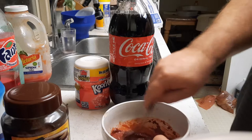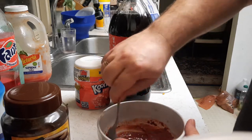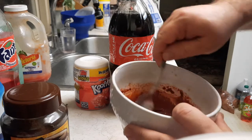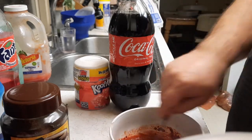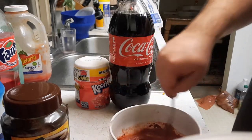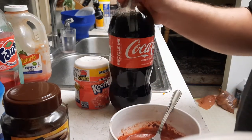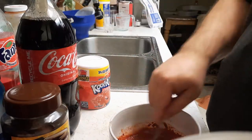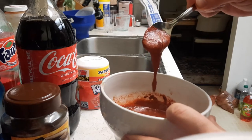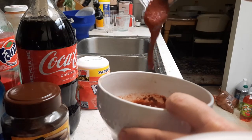Yeah, that looks like that's enough. You'll know it's enough when it starts to look thick. It will get real thick. You just keep stirring it. I know it's a little weird for somebody not locked up to like Bombay, but I do. It's not that bad. When you get the right consistency, just stir it for a while.